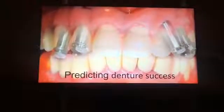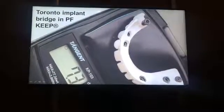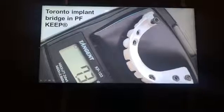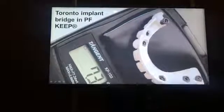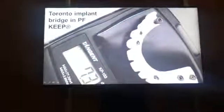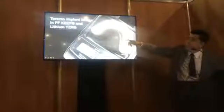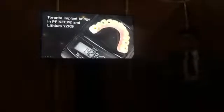This is the VTO — visual treatment objective. Look at this bar. Remember when I started to explain: we presented metal, we presented zirconia. This is the PEKip bar. Just 7.3 grams — it's very lightweight. You can choose this for your treatment. This bar weight of 7.3 grams surpasses both zirconia and metal. This is the Toronto implant bridge in PEKip and lithium disilicate, mixed with pink ceromer. Inside is the PEKip bar. Lithium disilicate and pink ceromer with the PEKip bar inside.